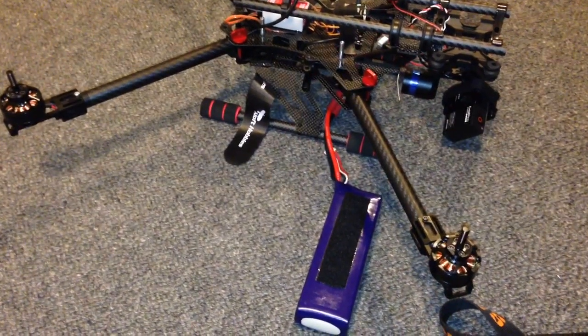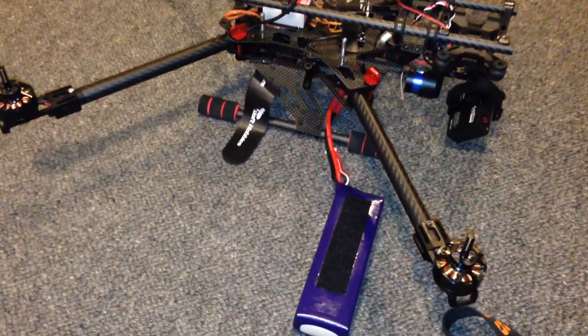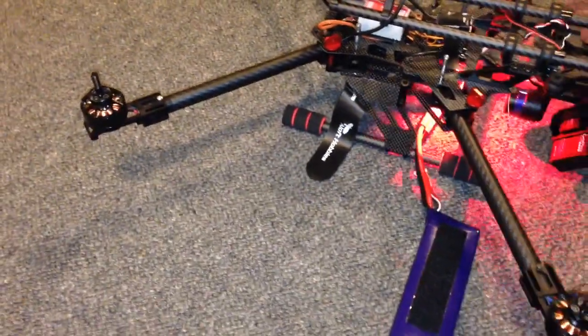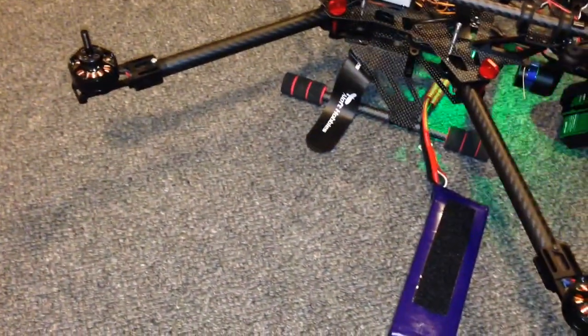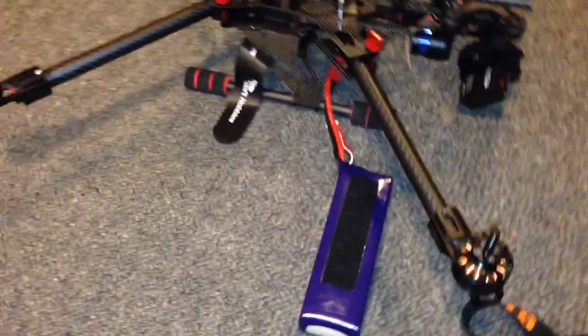Hey guys, it's Rob. This issue I'm having with the Afro Slims, it's really got me stumped. Let me just take you through some of the diagnostics. Basically, the two right motors are the ones that have the oscillation. Let me just demonstrate that.